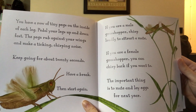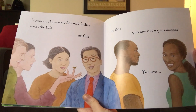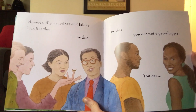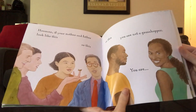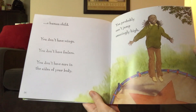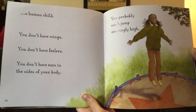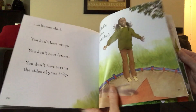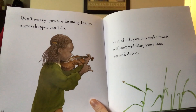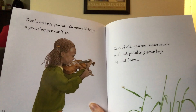The important thing is to mate and lay eggs for next year. However, if your mother and father look like this, or this, or this, you are not a grasshopper — you are a human child. You don't have wings, you don't have feelers, you don't have ears on the sides of your body. You probably can't jump amazingly high. Don't worry, you can do many things a grasshopper can't do. Best of all, you can make music without pedaling your legs up and down.